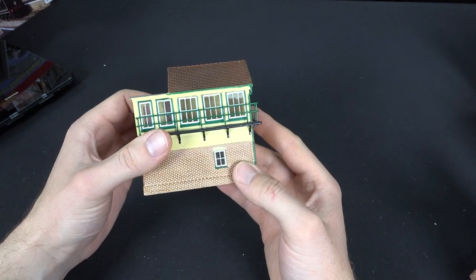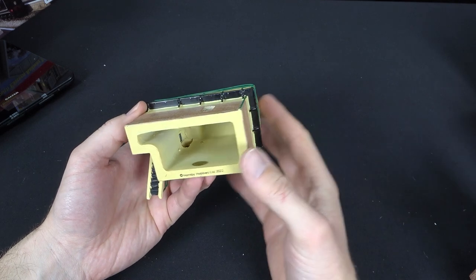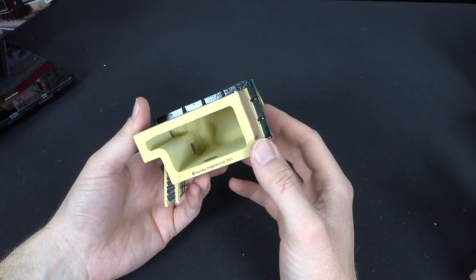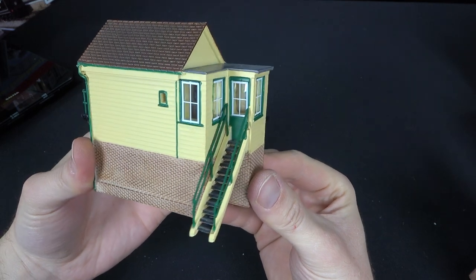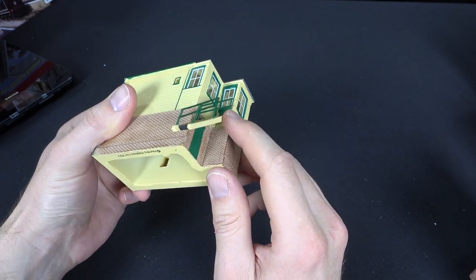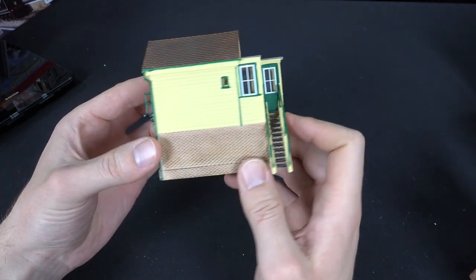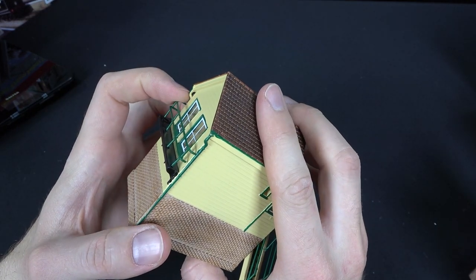I'm actually quite intrigued as to how these are moulded, because for something cast in resin, there's very little flash on the inside. There is some cleaning-up process on the factory line — you can see drill marks where some window apertures have had to be widened. The stairs are actually quite fine for something cast in resin as a single piece, although the stair section appears to be a separate piece glued into position. You can also see a little bit of daylight behind some of the guttering downpipes from the roof.